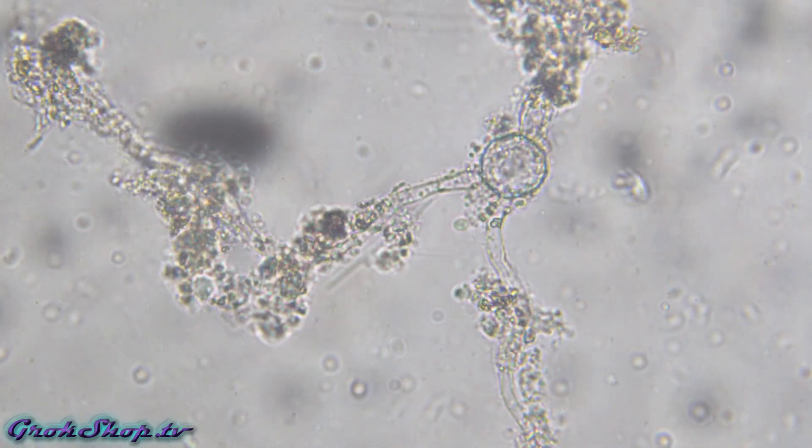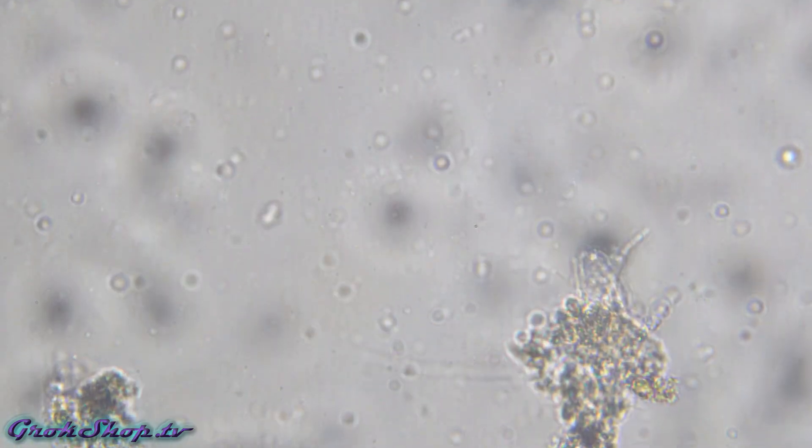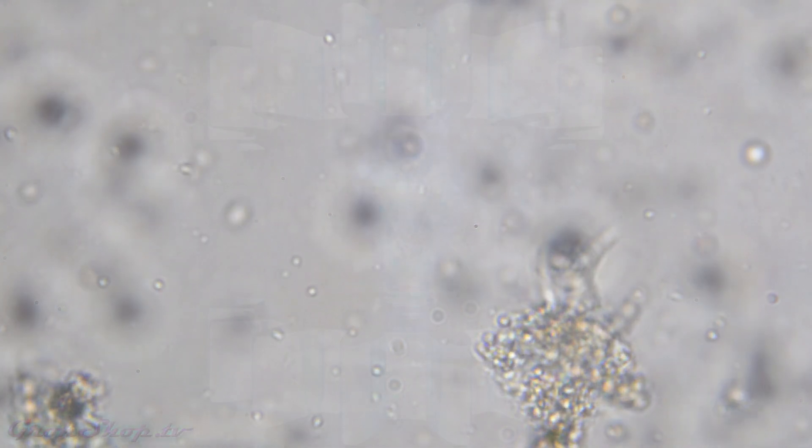Didn't see quite as much fungal hyphae as I hoped for, but I guess all in all it turned out all right. That's how it's done — thanks for watching.